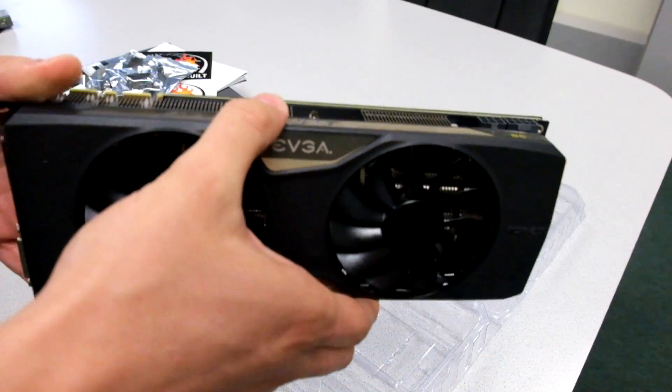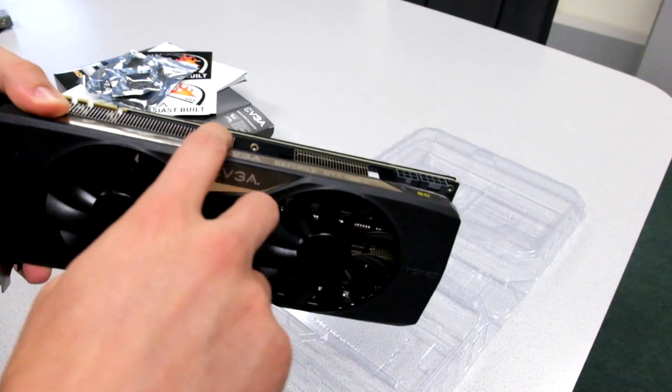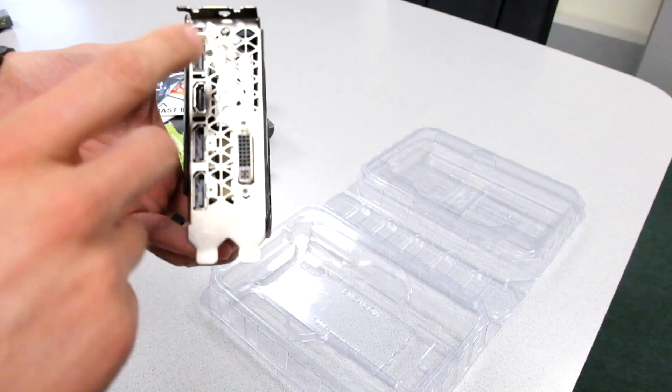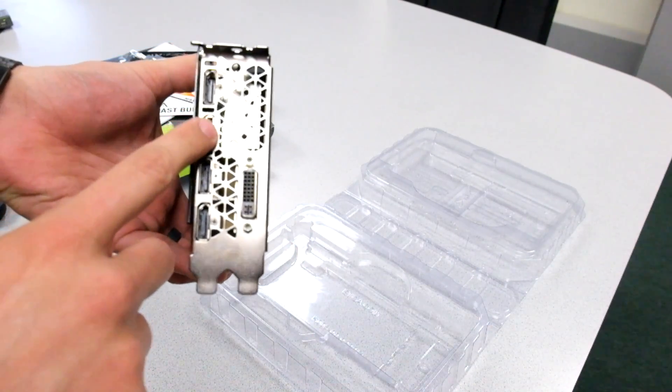Taking a look at the card again, we have an EVGA logo across the side here which does illuminate, and it also says GTX 980 Ti. We have three DisplayPorts plus an HDMI, and we also have a DVI if you need it.